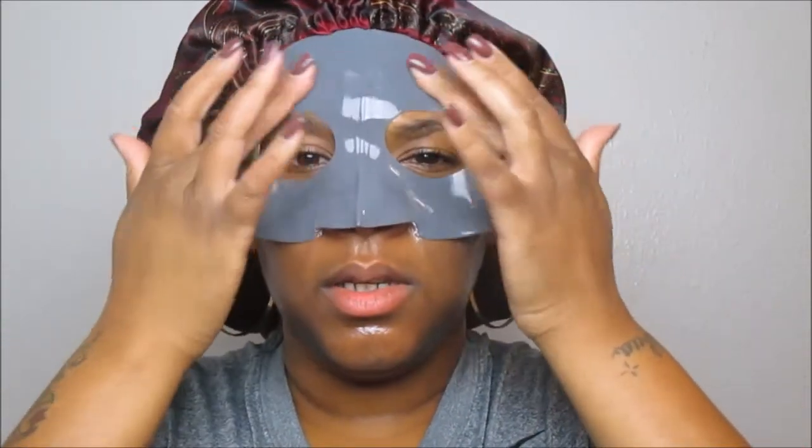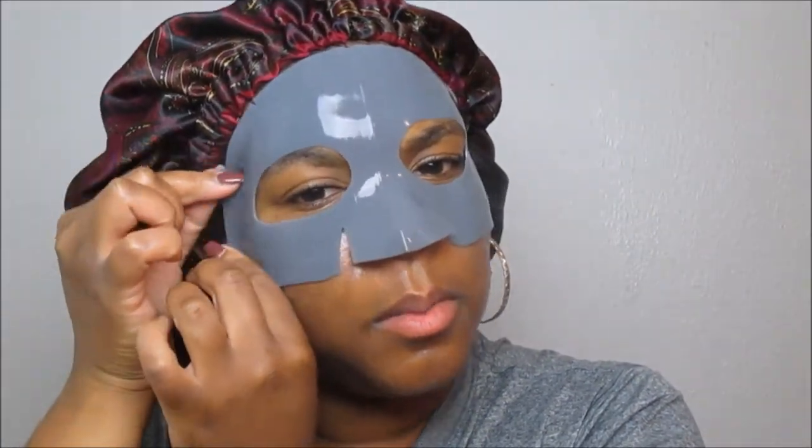This is what the rubber mask looks like — I don't want to drop it because I'm very clumsy. Applying it at the top first — I'm taking that film off. You have to press it into the skin. I read the instructions before coming on camera just to make sure I knew what I was doing. You just press it in — I hope my fingernails don't tear up this mask.